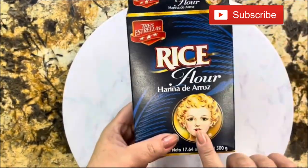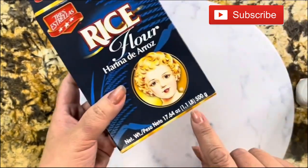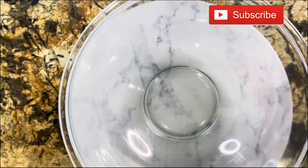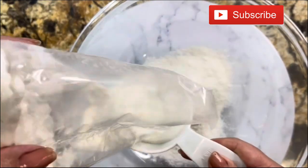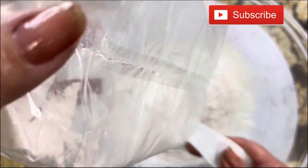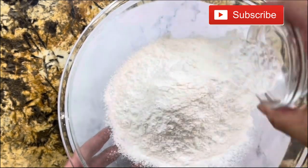First I want to show you what kind and what brand of rice flour I am using. Of course, you could use any brand. I really love this one — in this little box I have 500 grams of rice flour, or three cups. I'm going to measure it here so you can see it's three cups. This masa comes out delicious, moist, fluffy, and perfect for any kind of filling. Here I'm going to add two tablespoons of baking powder.